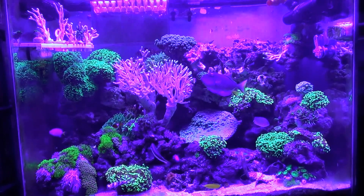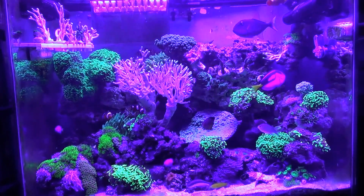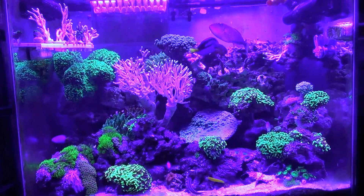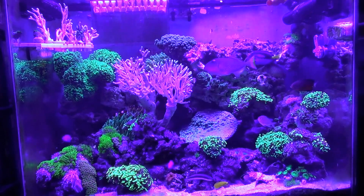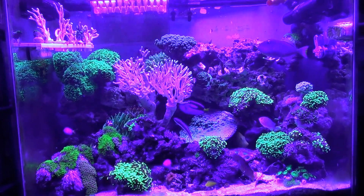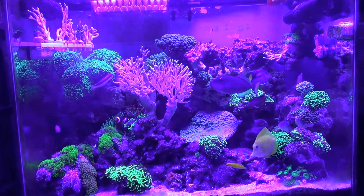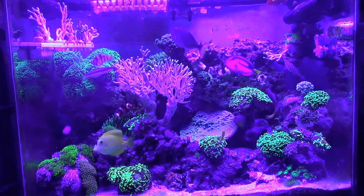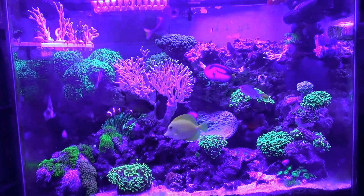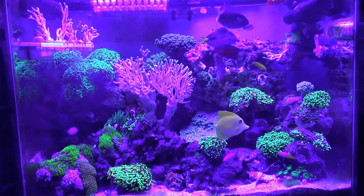I'm still trying to figure out when to start ramping them up. I tried ramping them up a little bit but things didn't look right, so I dialed everything back down. At the moment it's 6:30 in the evening — whites are ramping down for nighttime and are on 8, blues are on 39, and channel 3 which is the UV is on 22.